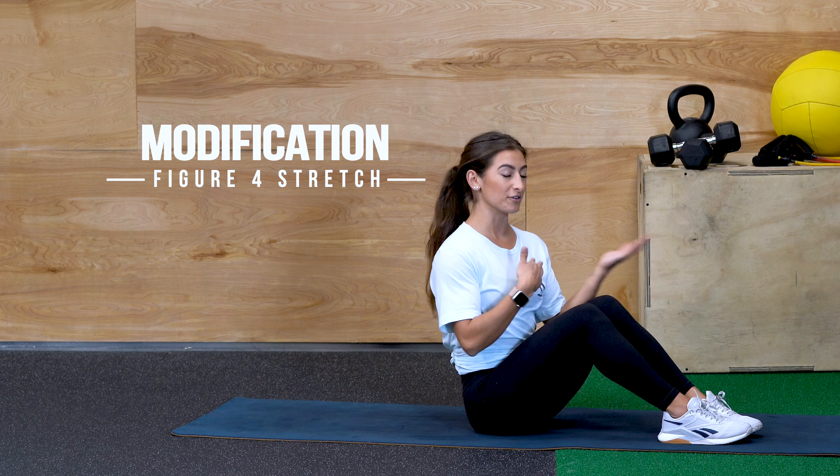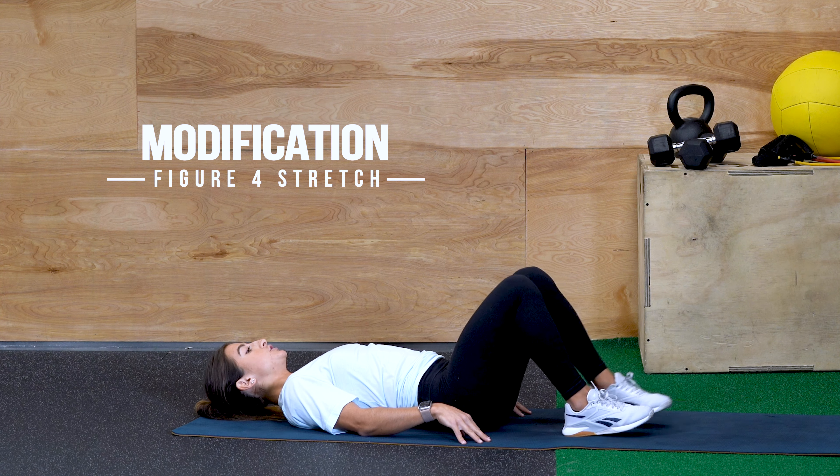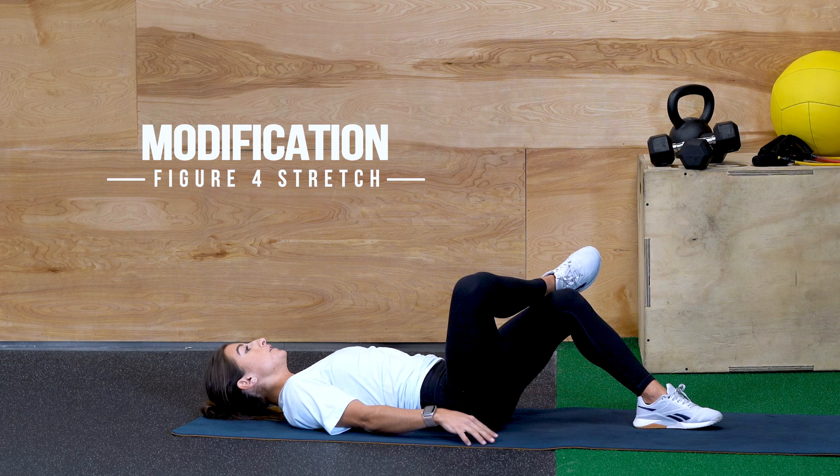If you don't feel comfortable bringing your knee all the way into your chest from the ground, you can lie back, just pop the knee up, and stop right there. You can also inch that foot forward more in front of you to take off some resistance.